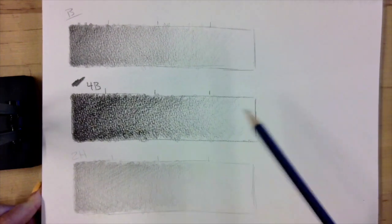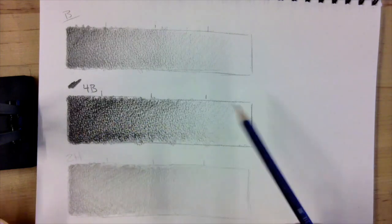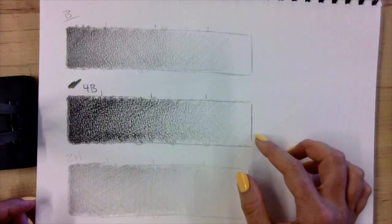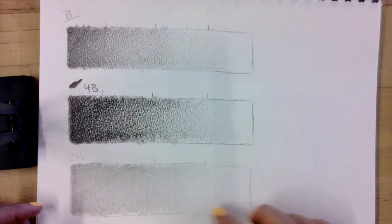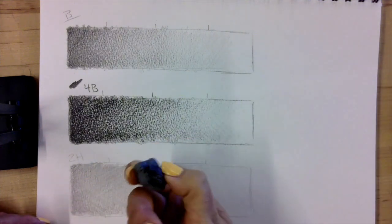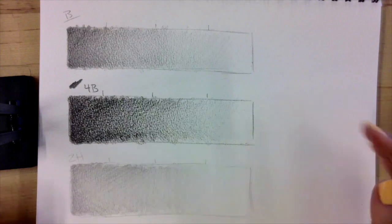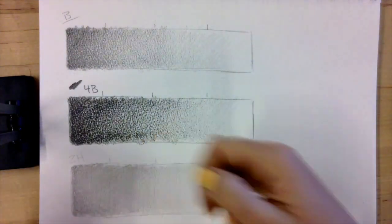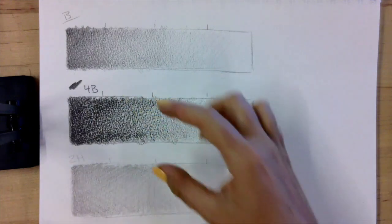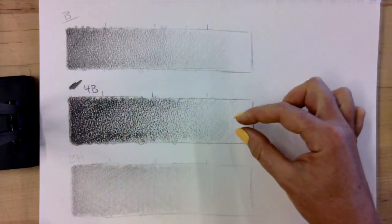Now you can see the three tonal bars: B, 4B, and 2H. The 4B is clearly much darker and great for dark values, but it makes visible lines when fading out. The B is great for that middle to light faded area. The 2H is almost impossible to get dark, and that's where the kneaded eraser really comes into play for cleanup. You can practice with any pencils — pick something in the middle like B or HB, and something from each end. The main point is you want to see a clear progression from dark to light, not an identical bar from one end to the next.